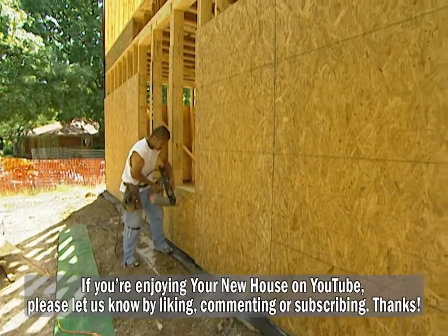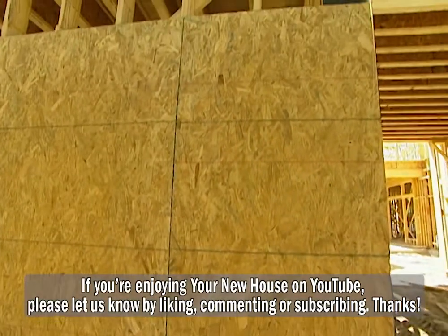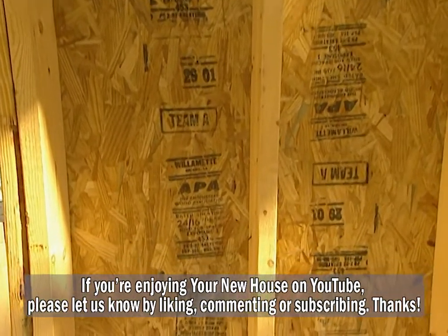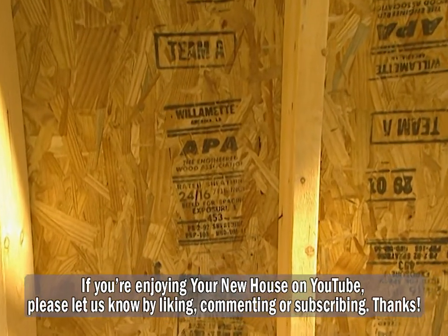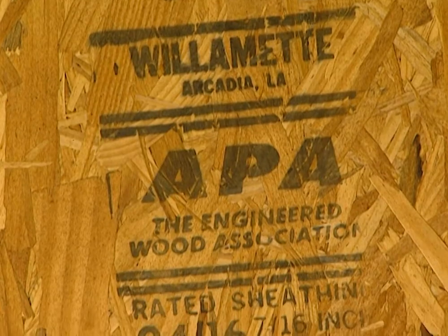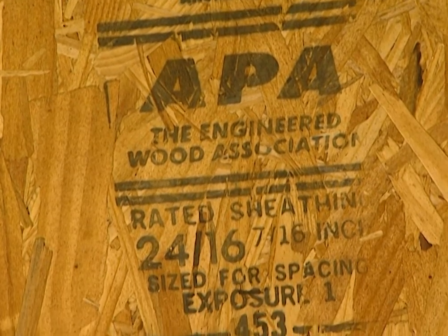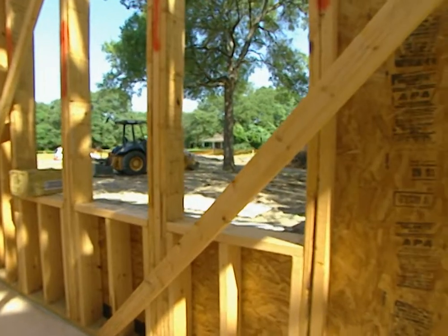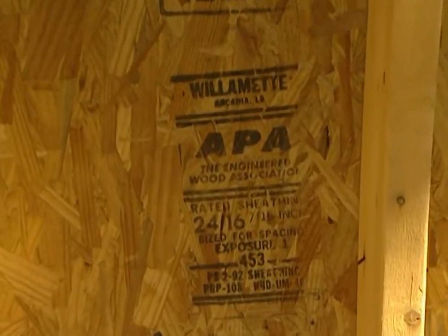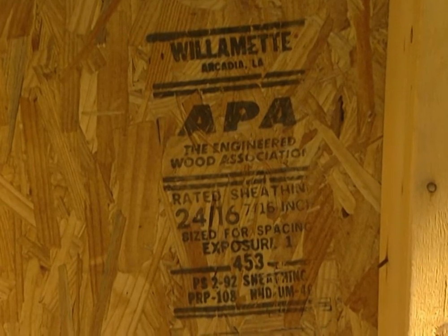On the outside, we're sheeting the project house with OSB from Willamette Industries. Notice that the stamp says APA — that means this product has been approved by the APA, the Engineered Wood Association. The APA is a non-profit industry trade association that sets standards for all engineered wood products. When you see the APA stamp, you know the product has been manufactured to the highest industry standards for quality, performance, and reliability.